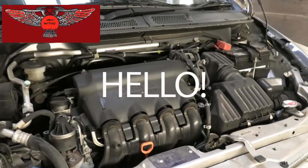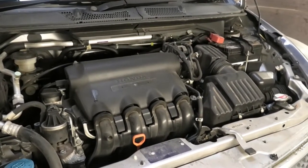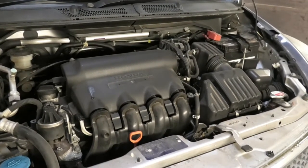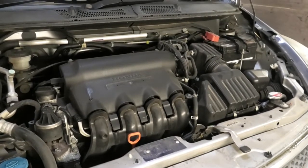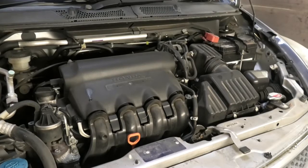Hi everybody. In this video I have this Honda Jazz. This is a 2005, the 1.4 petrol automatic. I'm gonna be changing the oil and the oil filter and I'm also gonna top up some screen wash fluid.